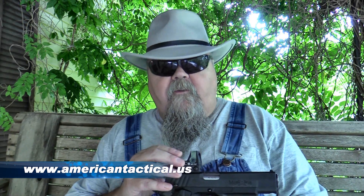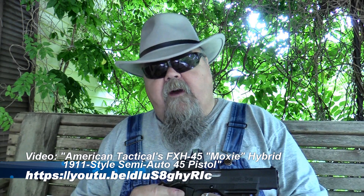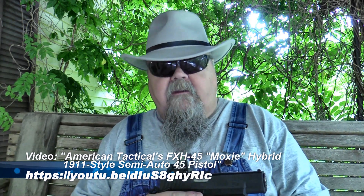I've got a really neat little accessory here from the folks at American Tactical. It's made to fit the FXH45 Moxie 1911-style hybrid pistol, which I reviewed not too long ago. It's a really great little 1911-style pistol with a polymer frame and lightweight. It feels great in the hand, it shoots great. You can check out that review for more information, but this is specifically a scope mount for this pistol.